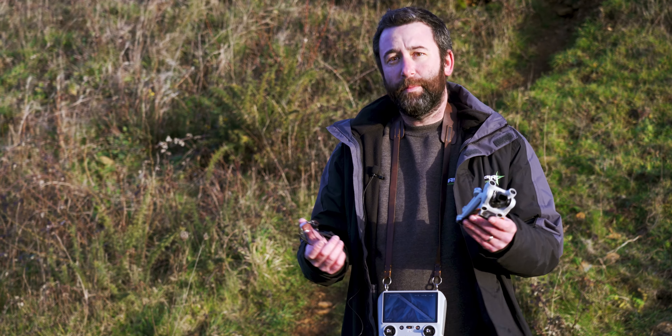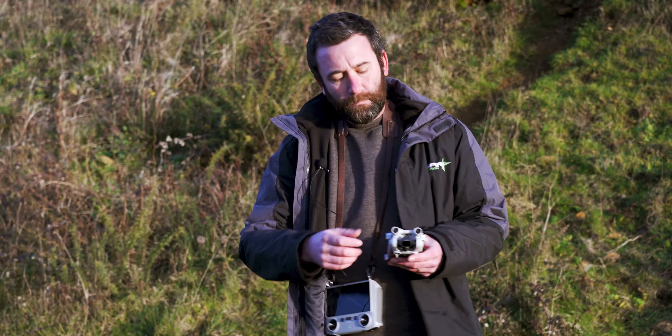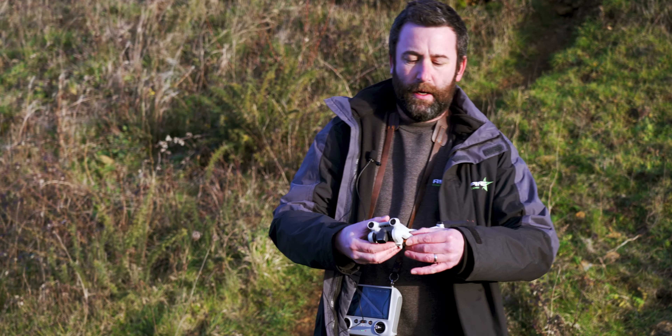Don't leave the cover on — it'll blow up your drone by overheating. So remove the cover and unfold the arms like so.